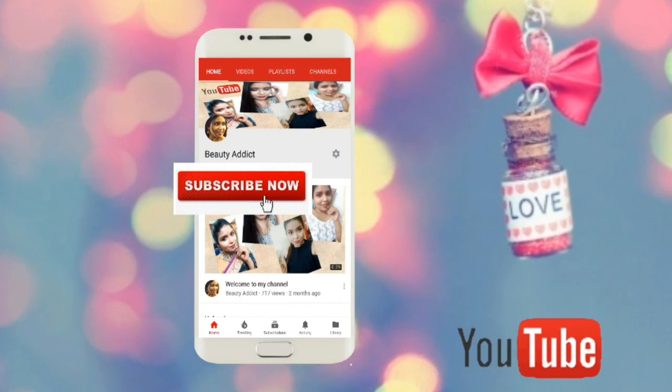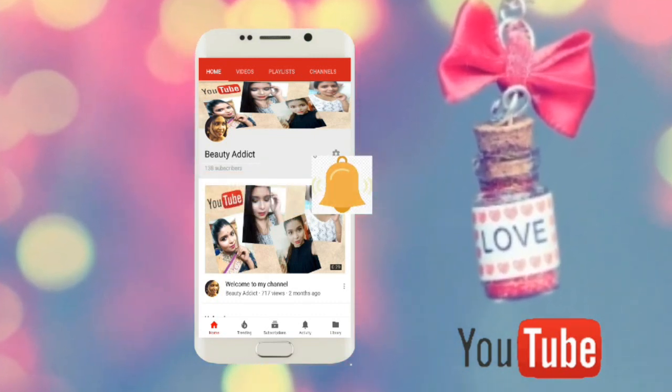Hi friends and welcome back again to my channel. In today's video, I am going to share with you an amazing facial serum. So without wasting your time, let's get started. Before that, don't forget to subscribe to my channel and hit the bell icon to get all the updates.